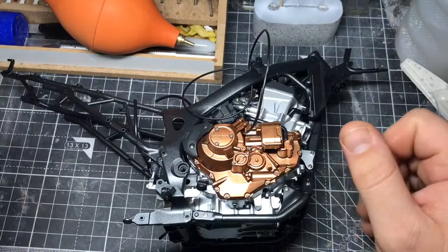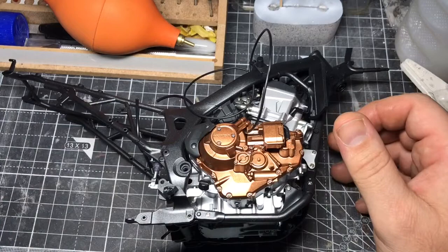Hello, I'm Chris, this is Gross Models, welcome to part 4 of this build of the Tamiya Honda CRF 1000L motorcycle.